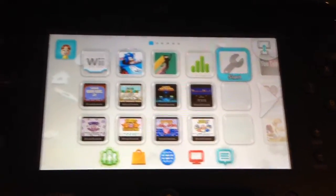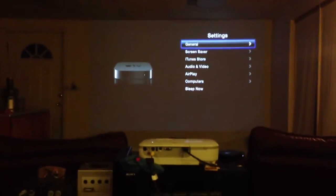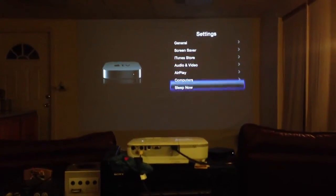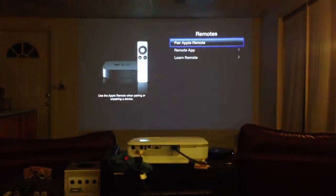What I'm going to do now is program the gamepad for use with the Apple TV. To do this, you go to the settings page, go to remotes, then general, then remotes, then learn remote.